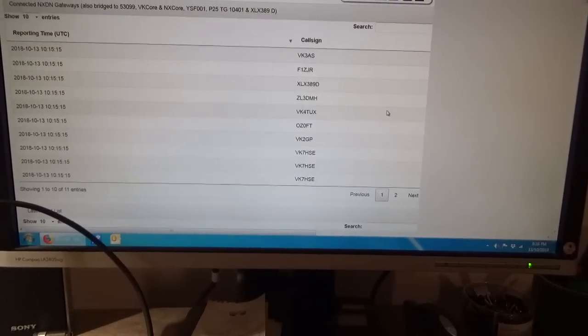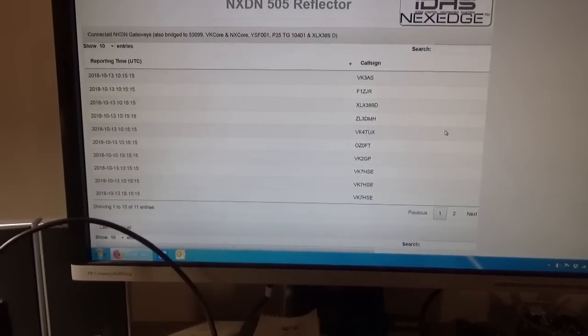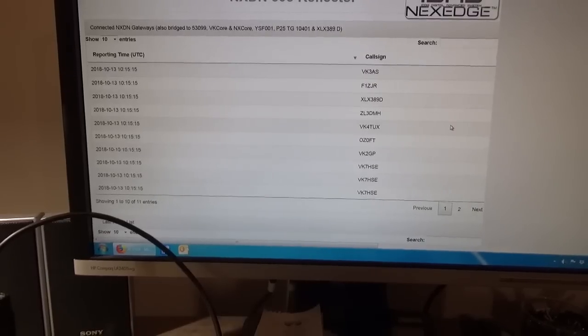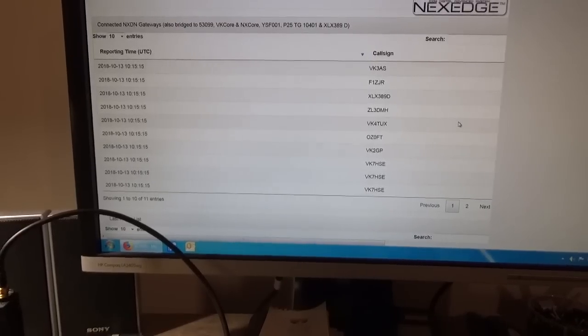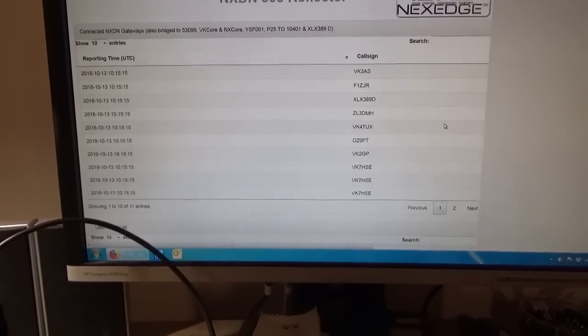Let's have a look further down. We've got the NXDN section, so that's bridged to Talk Group 53099 — NXDN Talk Group 53099 — on XLX389 Delta, and that's bridged across.